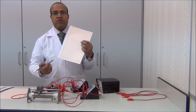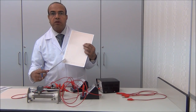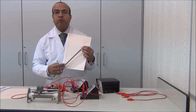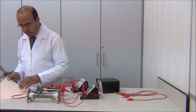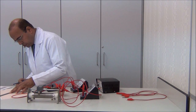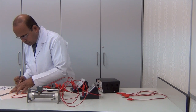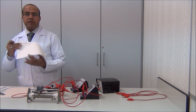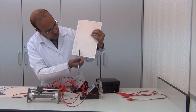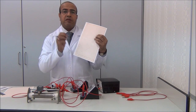We join the points starting from the origin using the best fit line. The best fit line is a straight line that passes between the points if they are not all on the same line. We draw it so that some points are above and some are below the line. This is called the best fit line.